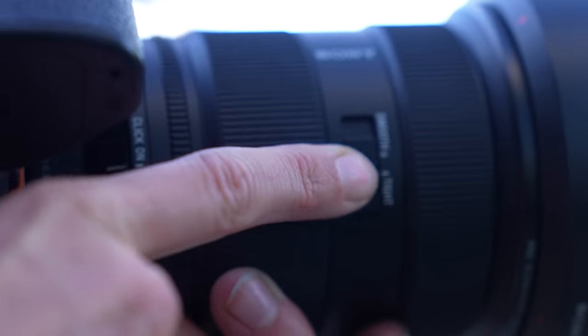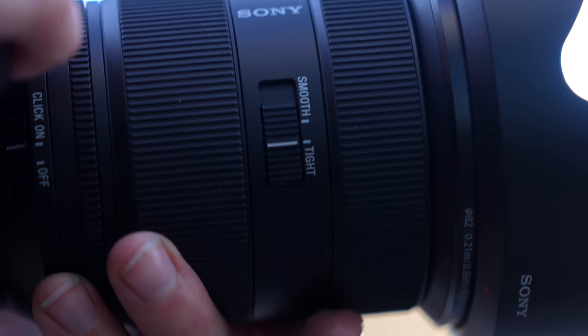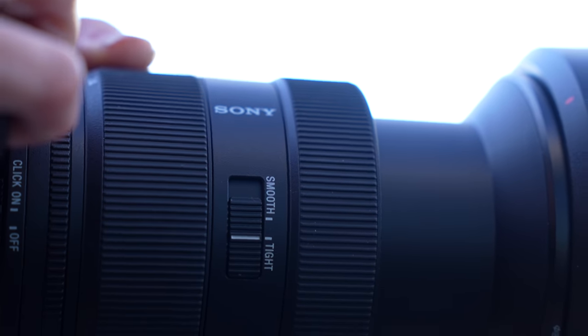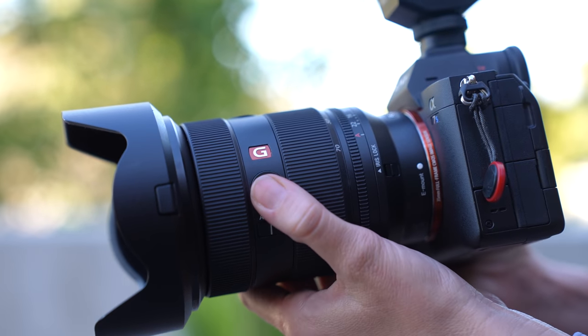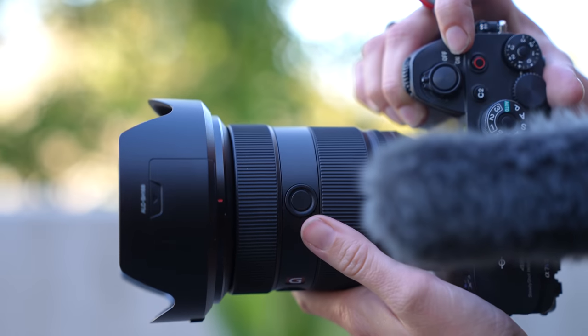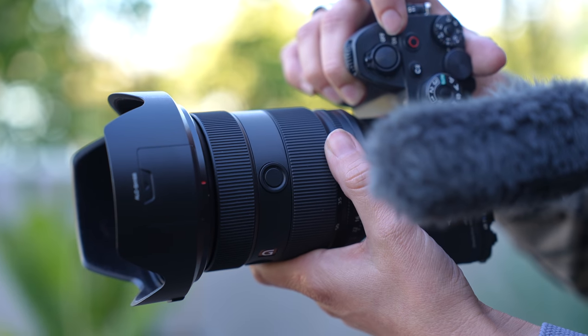When it comes to zooms, it's pretty much a split camp — some people prefer smoother zooms, some want more friction to control the zoom a bit more. With the 24-70 G Master Mark II, you can decide by flipping the switch. On the original 24-70, there is one multifunction button, but with the new one there are two, so you can do a focus hold or whatever you want.